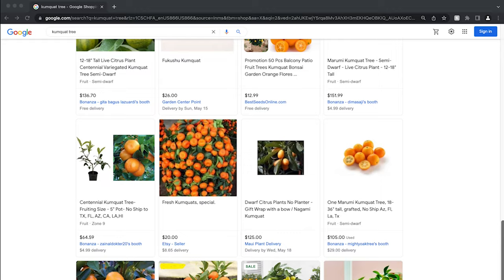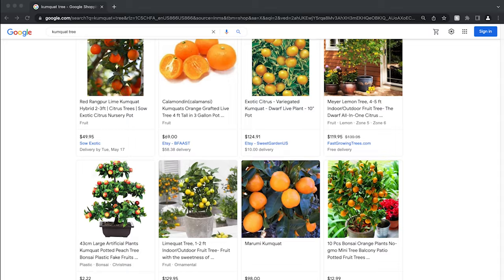You might ask, well why not try to buy it online? Because you can buy anything online. But not so fast with citrus.